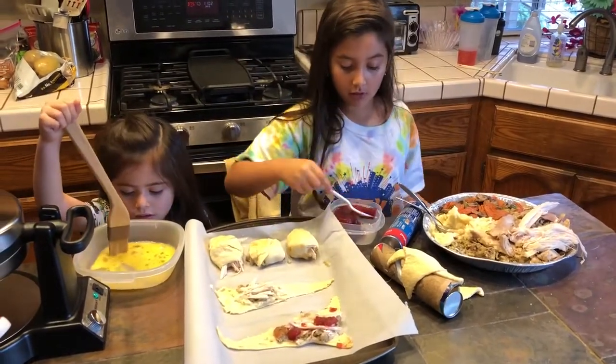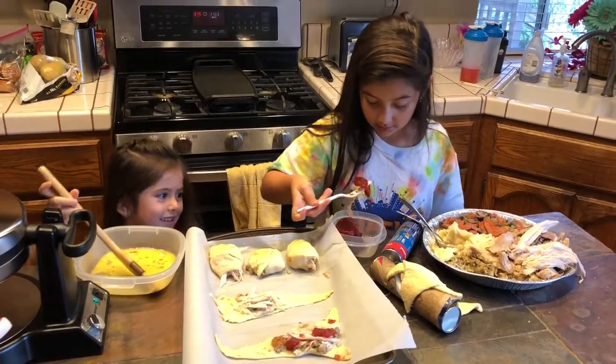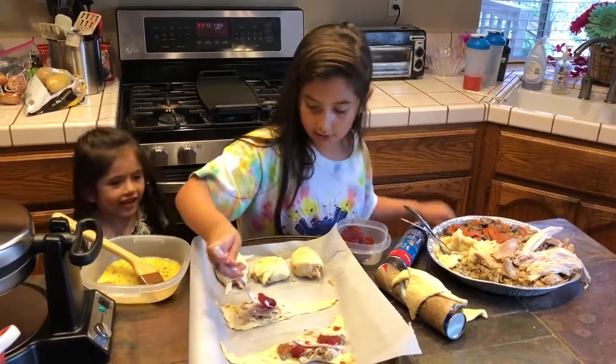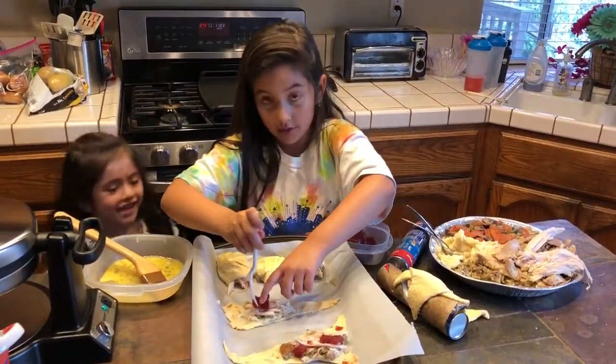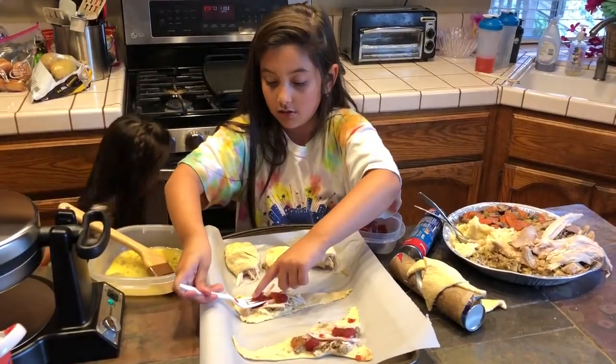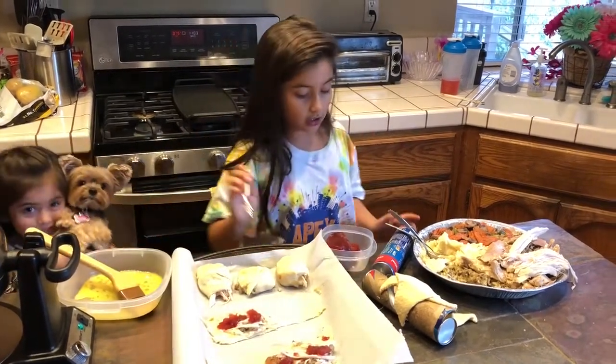You're going to put some cranberry jelly. See if I can get a little piece. But don't put too much — just like everything else. And then you're going to put this on, just like this. Put the cranberry jelly on.